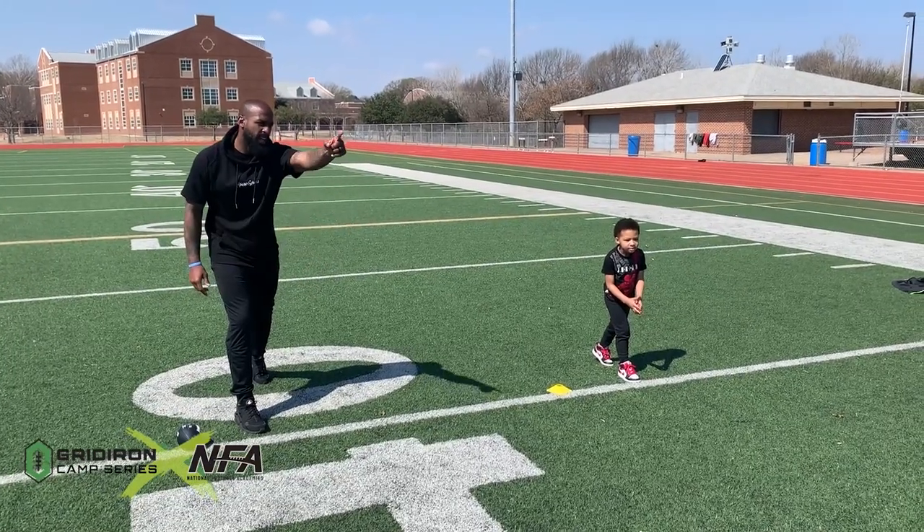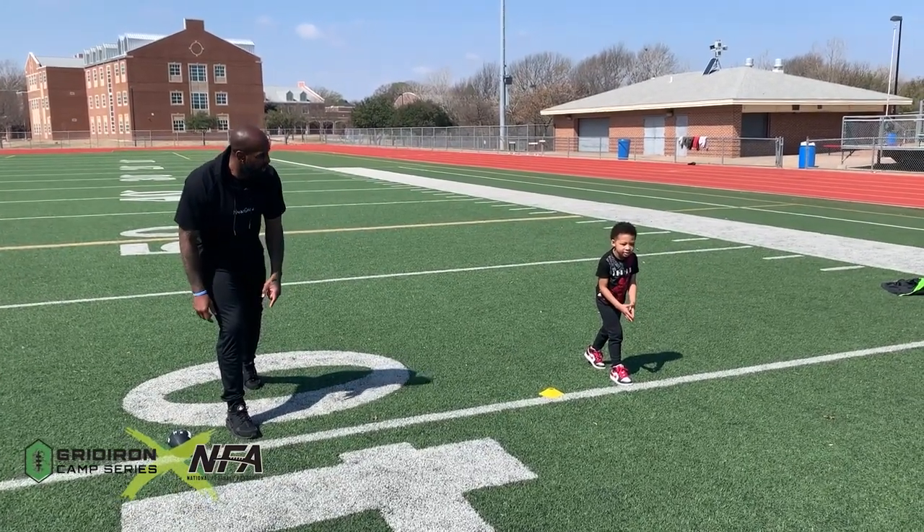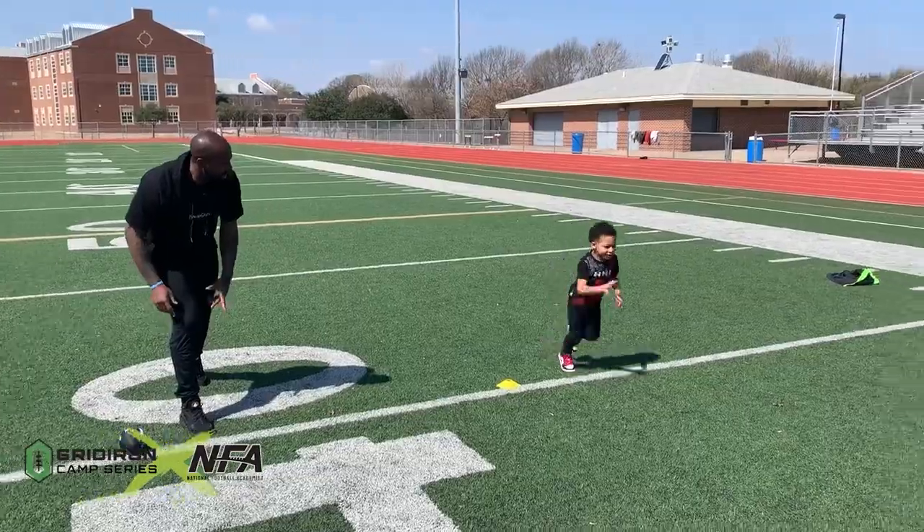When I say hut, I want you to sprint down as fast as you can. Ready — hut! Sprint up — there you go.